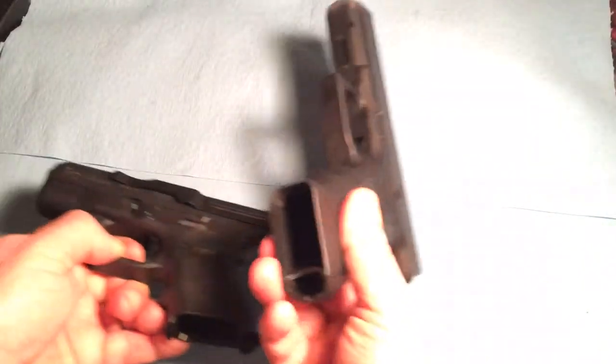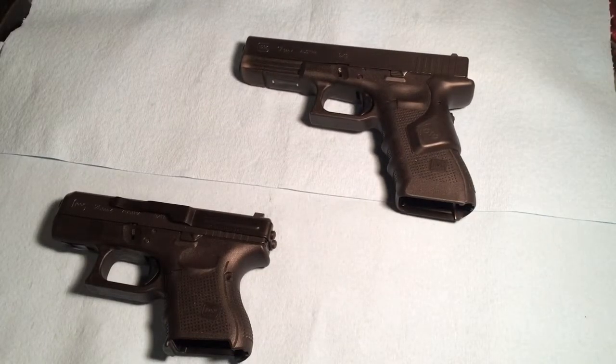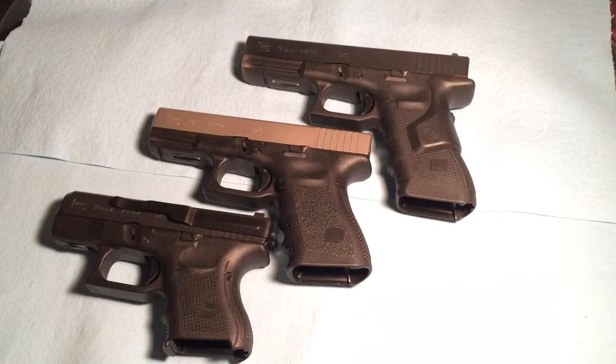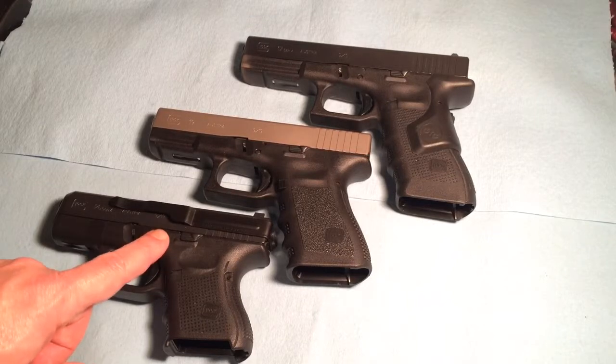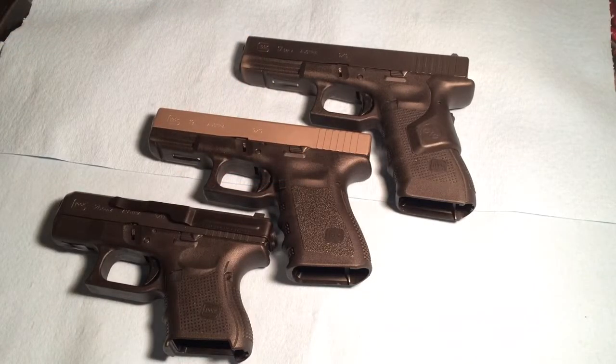Out of the three, personal preference — the Glock 19 fits the bill most of the time. In the summer, the baby Glock, the 26. But I'll tell you one thing, I love the Glock 17. It's just a real solid performer, always has been, probably always will be. But again, that's personal preference. These are things that you should consider if you're going to carry a semi-automatic pistol.